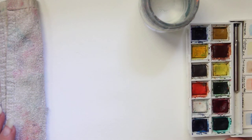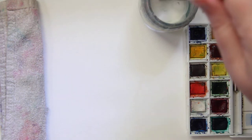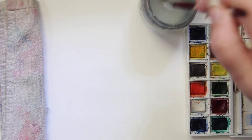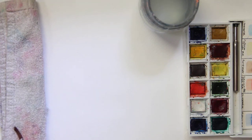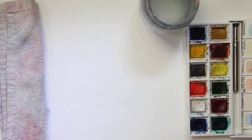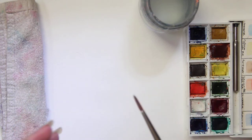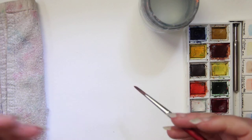Hi, this is Kendra from Pencil & Pigment, and today I wanted to do a little watercolor tutorial. The easiest way to watercolor is to think of it like you're cooking or baking. There are going to be multiple parts to each illustration, and you want to start certain parts at different times so the whole thing is done at the same time — just like a dinner, where whatever takes longest to cook you'd want to do first.